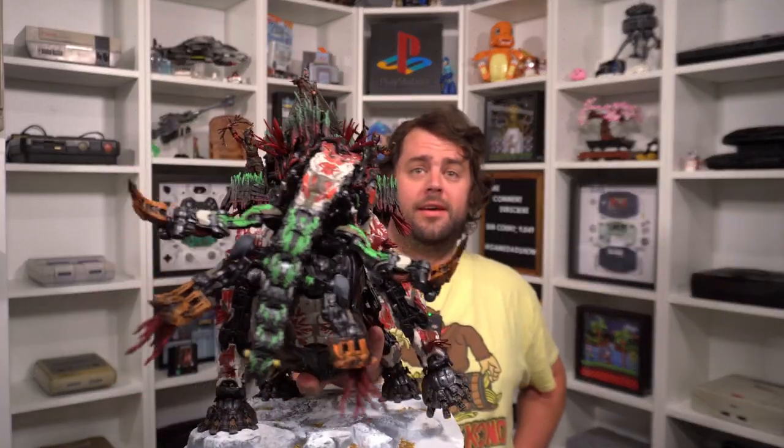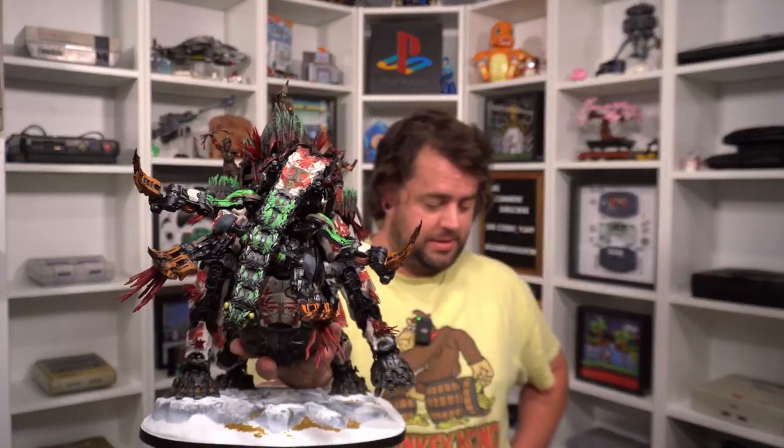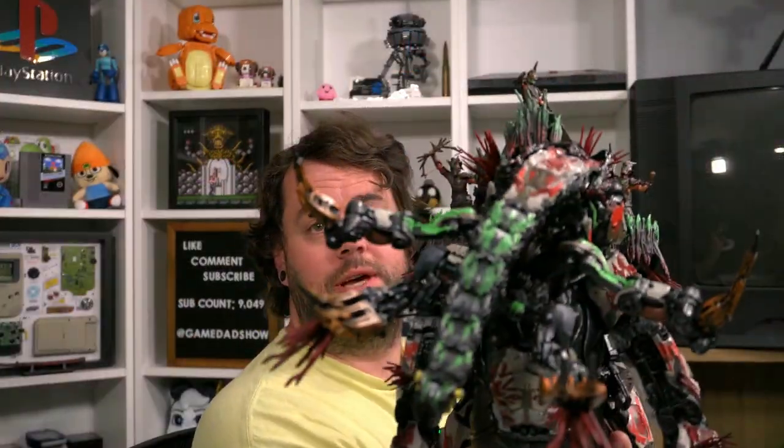That is everything that comes in this Regalla Edition and it is a really cool collector's edition. The huge tremortusk statue comes with a bunch of other little feelies too — look at this thing, that is awesome. That's going to go on the shelf in the game room. If you want to check out another unboxing I did, check that out. I'm Game Dad — thanks for watching and I'll catch you later!